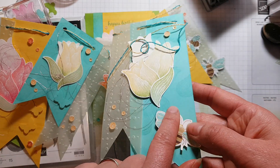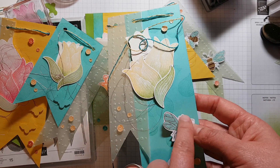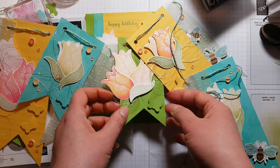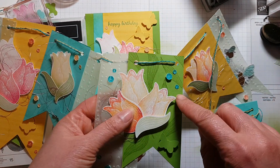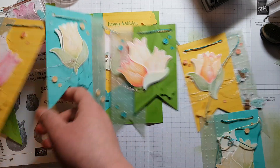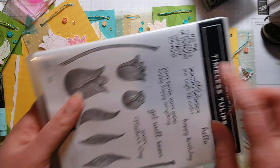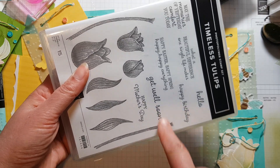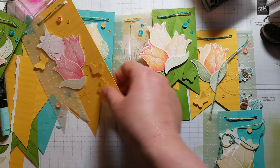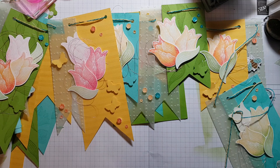Before I stuck everything down, I also stamped the background. This is Coastal Cabana cardstock and I stamped the tulips in the background using Coastal Cabana ink. On the green one, I stamped the leaves in the background with Granny Apple Green. On the yellow cardstock, I took the two stems from this stamp set, put them together on a block, and stamped these stripes going down the bunting.